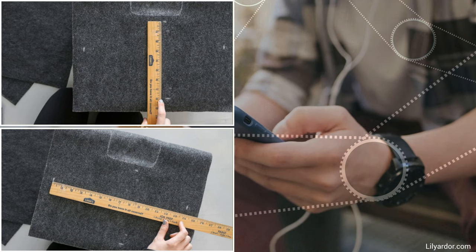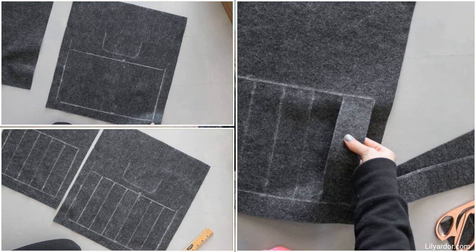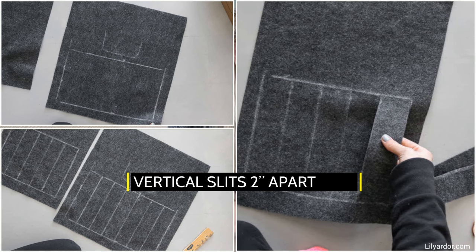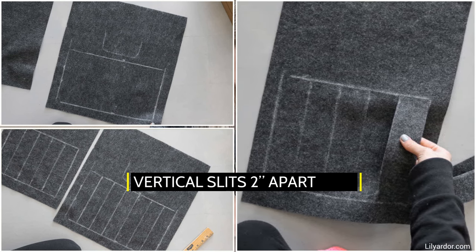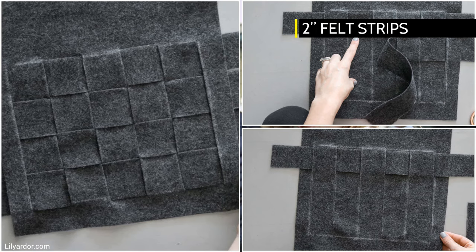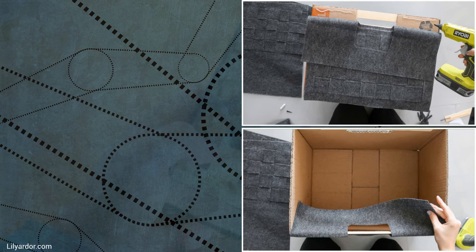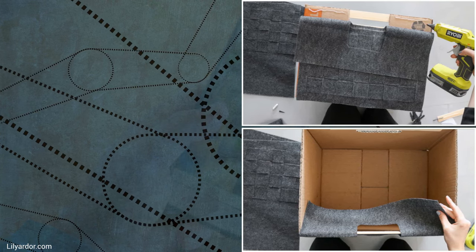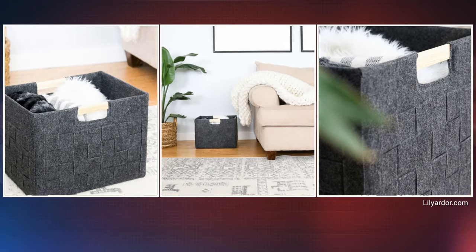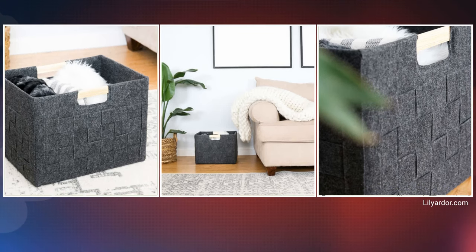Using chalk, mark out on the felt the weave area below the handle. Cut all the vertical slits two inches apart with a box knife. Cut enough two-inch felt strips and begin to weave them horizontally in and out of the vertical slits. Next, cut all the excess strips and use hot glue to paste the fabric on the box. Repeat the process for the back side, minus the handle, and the other two sides. Finally, line the remaining exposed surfaces inside with felt.